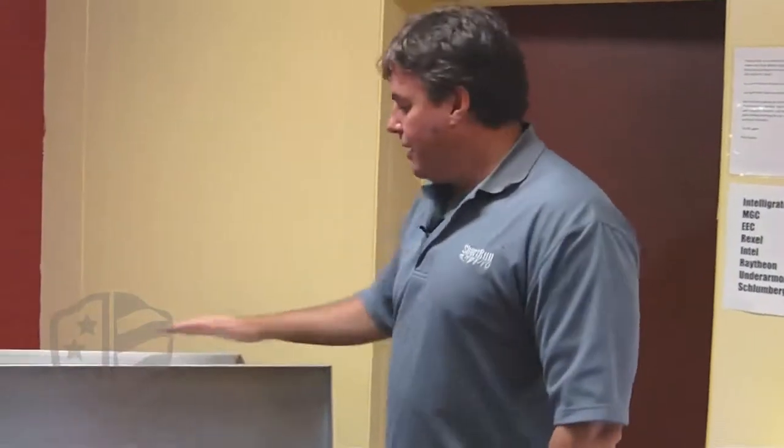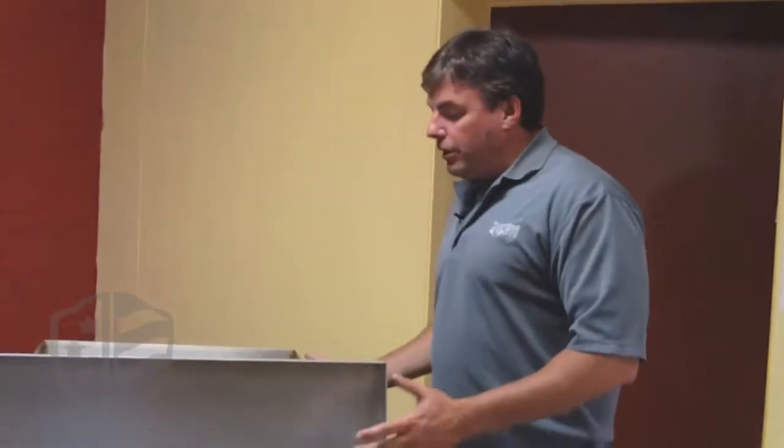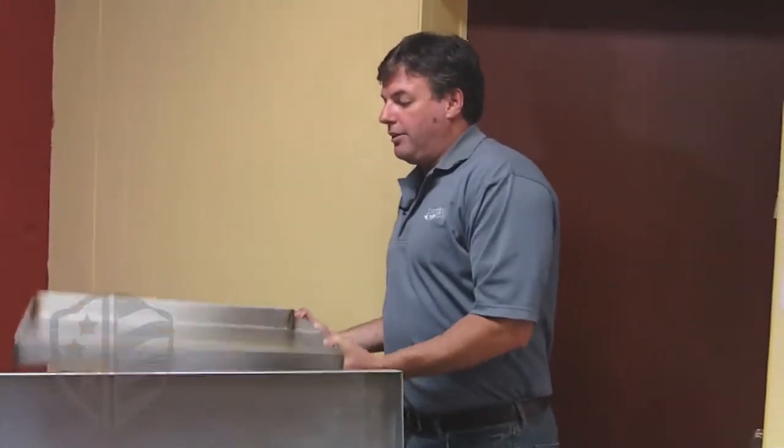Remember that all Killarney Metal pans are guaranteed not to leak. Now, if you're going to have a pan in a highly corrosive environment, or the contents within it are going to be highly corrosive, I would move from a galvanized pan to a stainless steel pan.